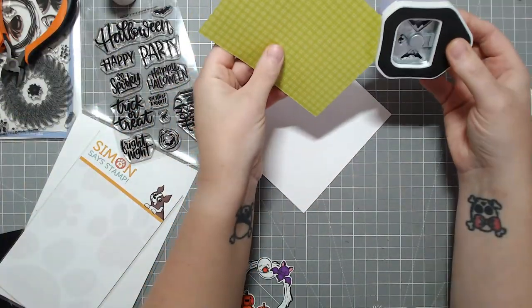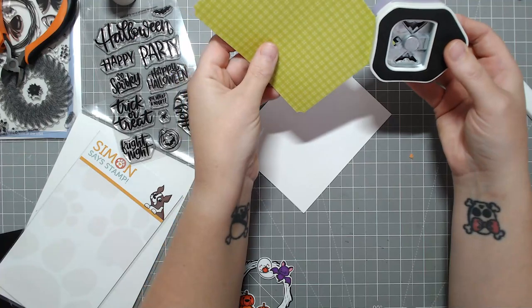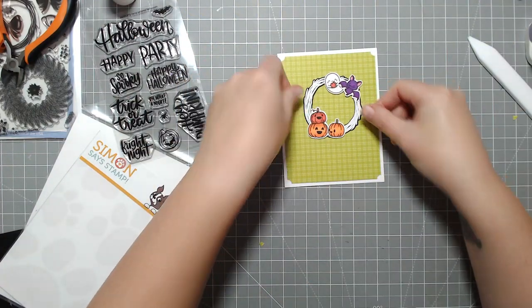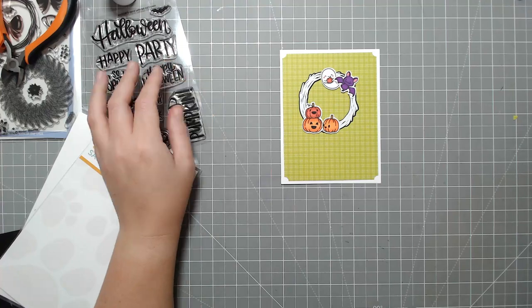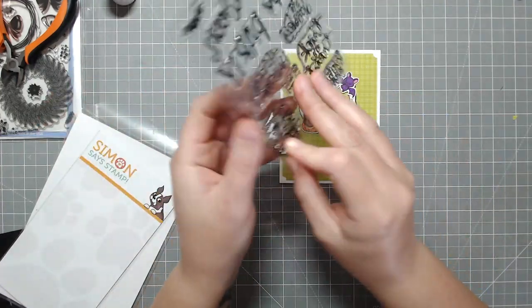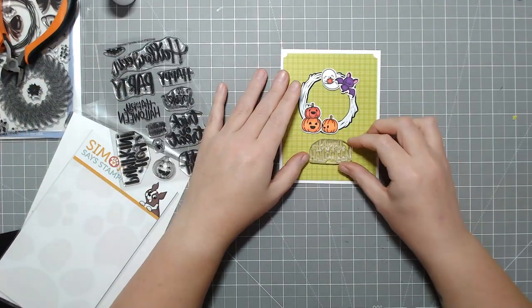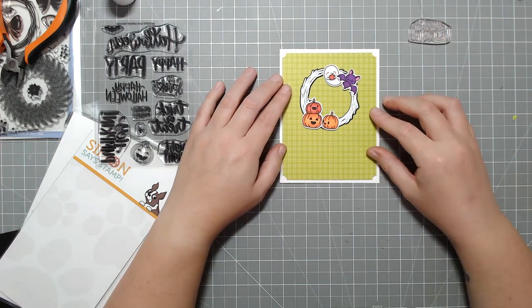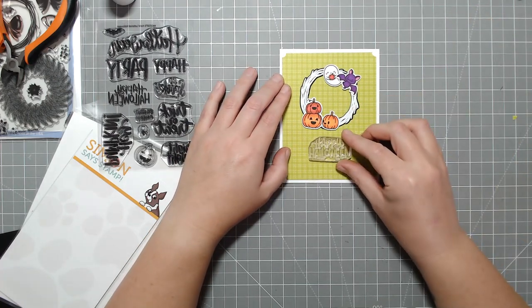I'm using this punch that I bought off of Amazon. It just makes a ticket stub style on the corner — cuts out a little tiny circle. I like the way that the white cardstock kind of frames this up, so it looks almost like you've tucked the corners into slits in the corner, like you would for a scrapbook.